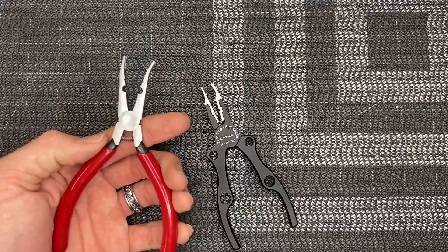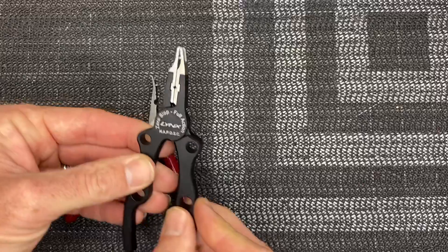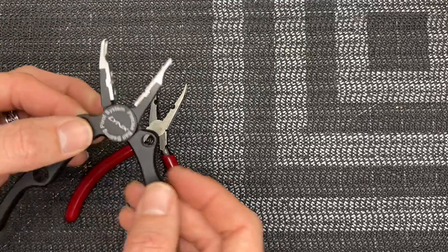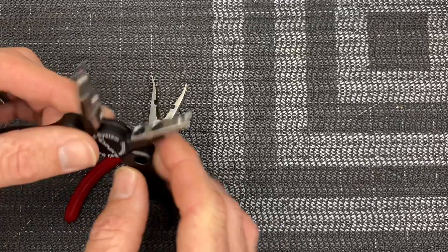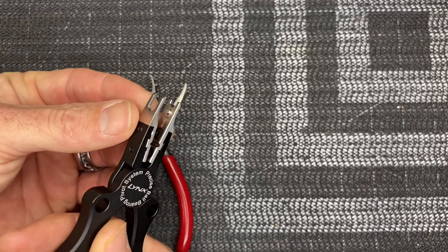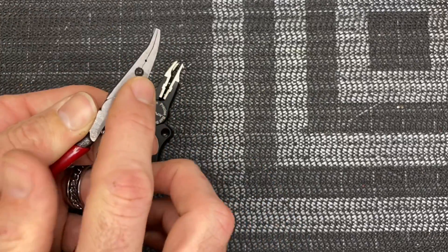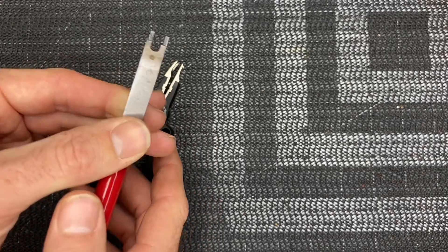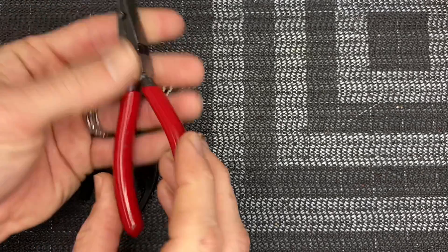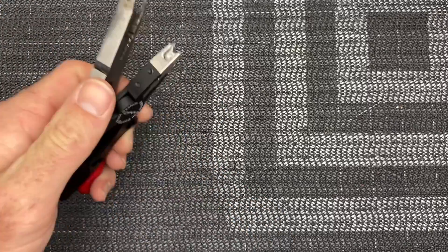Along with the feathering shaft wrenches, I highly recommend picking up a good set of ball link pliers. These by Links are the best pliers I have tried — they're slop free with ball bearings in them, grip nicely, you can pop your links off and on with them. Sets like this also have a spot for the older feathering shafts that you can grip and break loose. Get yourself a set of ball link pliers.